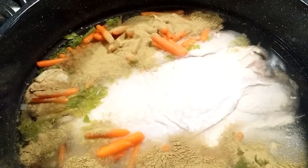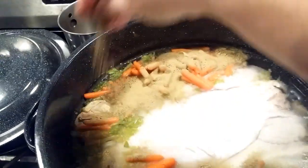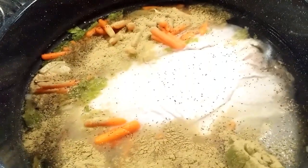I didn't measure it - probably about three tablespoons because it's a big pot. I'm going to put some pepper, and if you've got peppercorns that would be even better. And my pink salt.